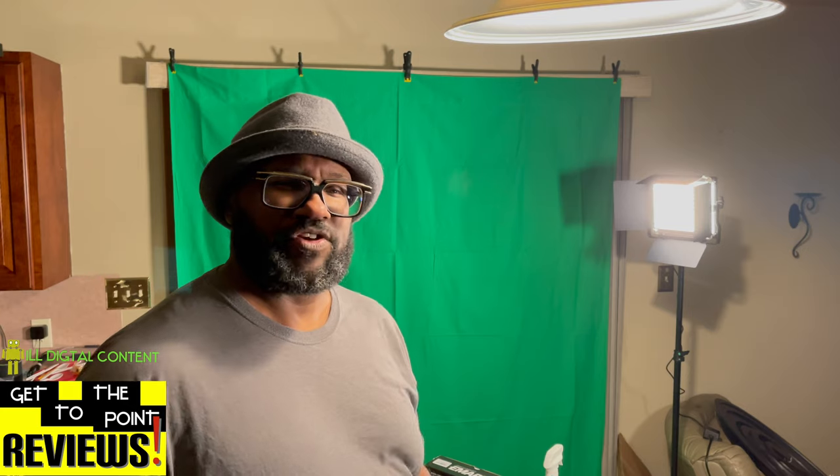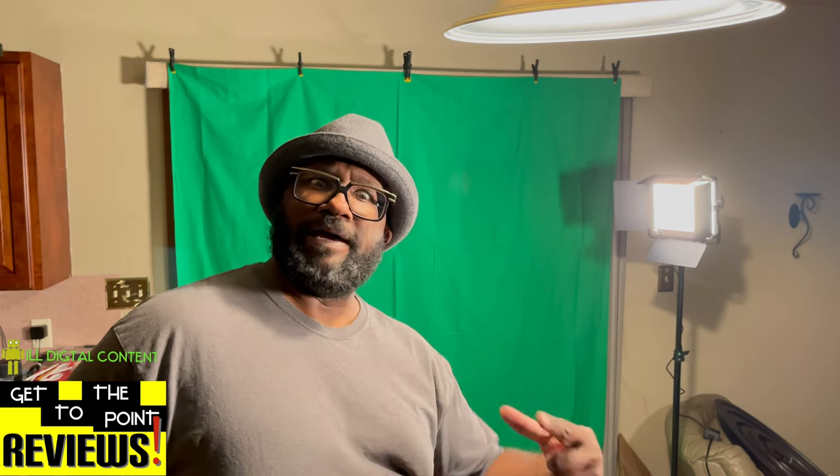My name is Conrad Clark from Digital Content, and this has been another episode of Get to the Point Reviews. Until the next time, my peoples — level up.